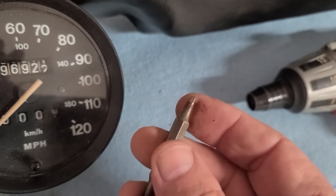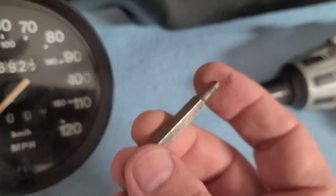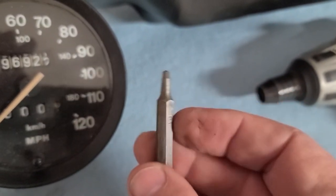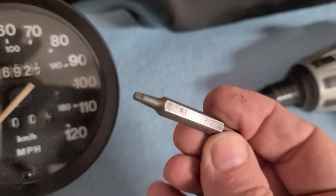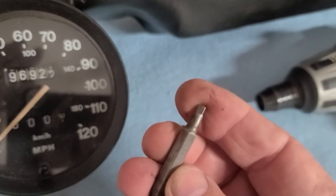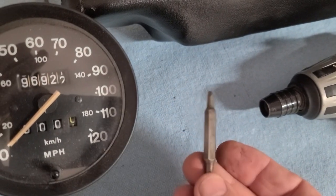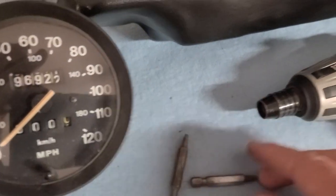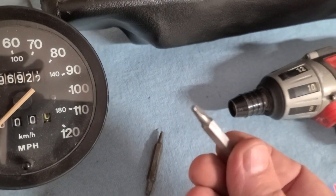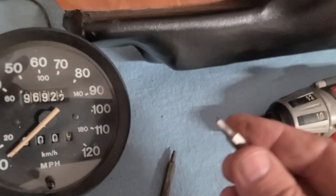The center shaft on these speedometers is a square shaft, so I've got a couple of driver bits here — R1 and R2 square driver bits. The R2 fits best, it's a little bigger of the two. The R1 will work if that's all you've got. This R2 fits into the chuck of my drill, and I'm going to show you how to confirm that your speedometer is working.